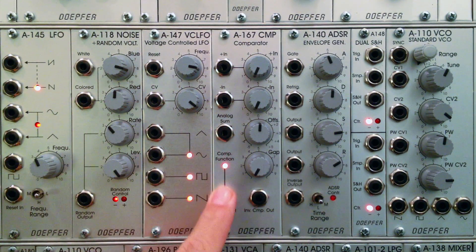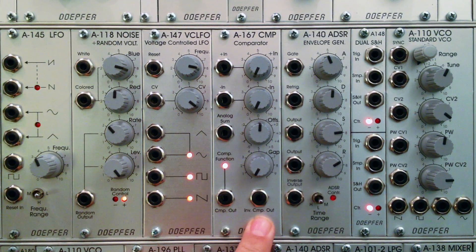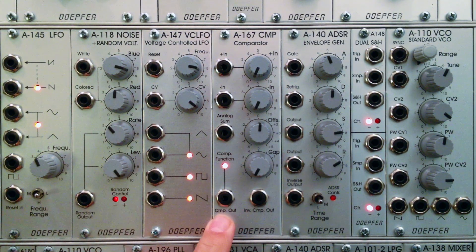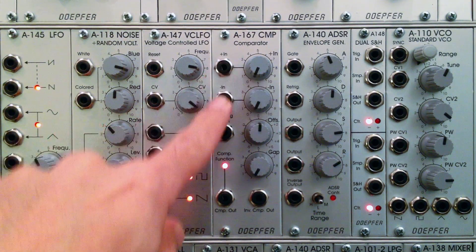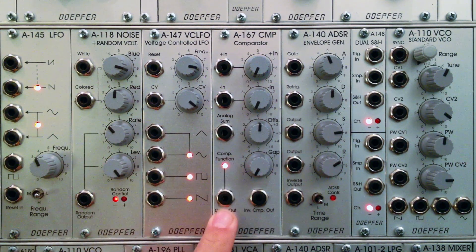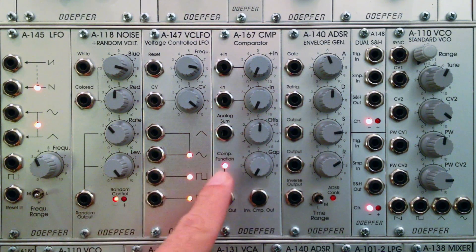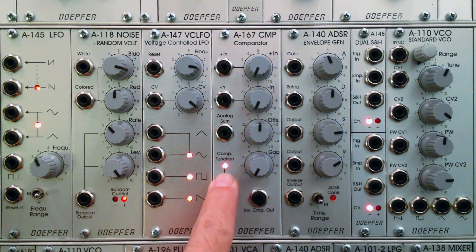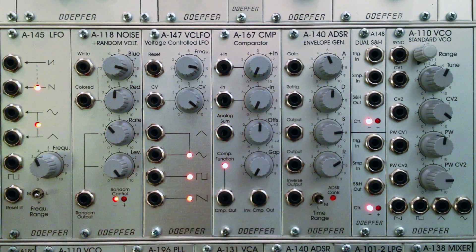That brings us full circle down to the comparator out and inverse comparator out. The comparator out is going to feed out a gate signal once it processes the two inputs. The gap dial controls the threshold of how often that gate signal fires. The gate signal on the inverse output is always the opposite of whatever is coming out of the comparator out. The LED here is only meant to give you a visual indication as to when the comparator is firing a gate, just like you would see on a clock module.